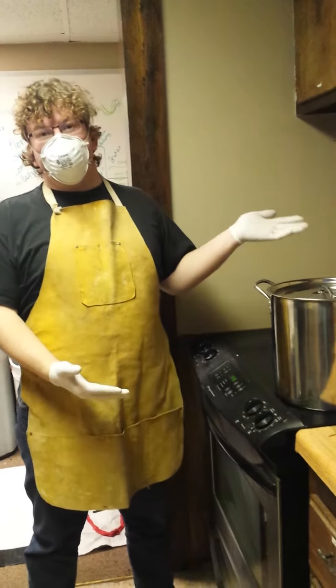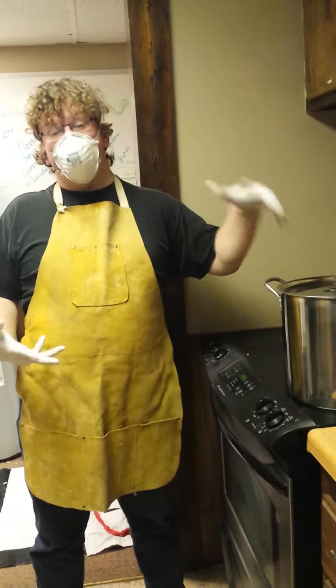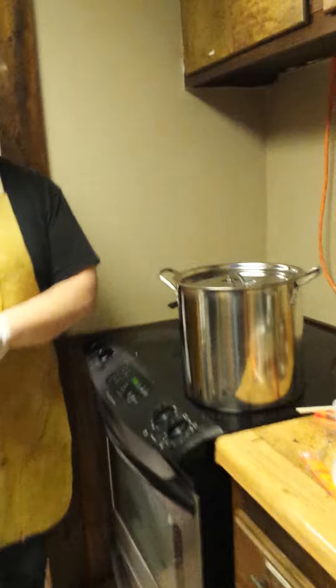So this yarn — this is our second batch, this is blue, and this has been sitting for half an hour. Now we're about to lift it out, rinse it off with lukewarm water, and then we're going to drape it out like the red that we already have. Let's see how well the blue worked this time.